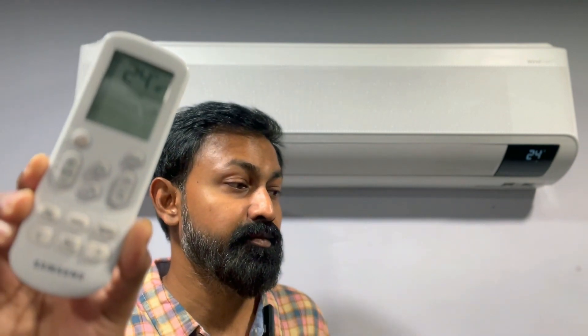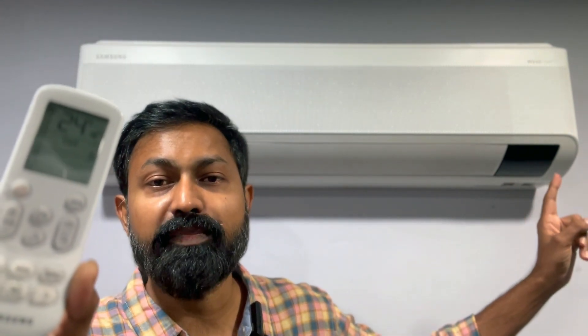Let me demonstrate Alexa control once more: 'Alexa, switch off room air conditioner.' You heard the beep and the display went off — Alexa just turned off the AC. You can do this even from a different room. Highly recommended. I really hope you enjoyed this video — please subscribe to our channel, leave any comments or questions and I'll respond within 24 hours. Thank you so much for watching, bye!